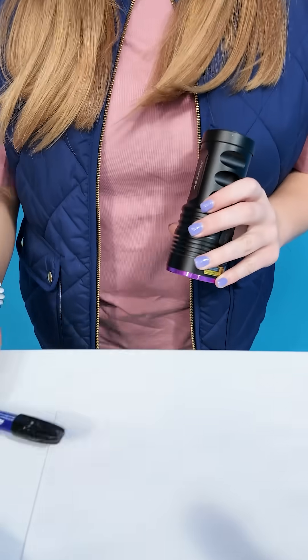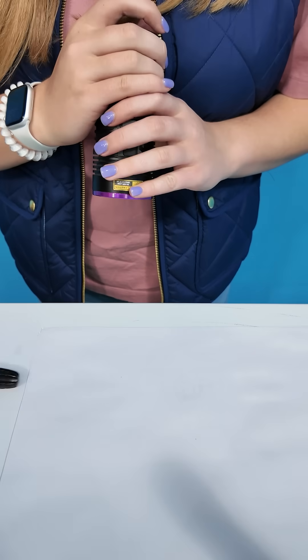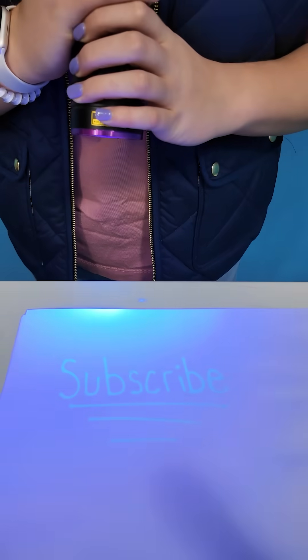Does it have any other properties? I wrote a secret message on this paper with this pen. Now let's see if you can see it when I put the black light on it. Do you see what it says, people at home?